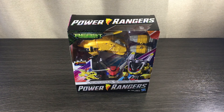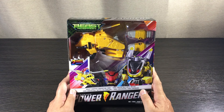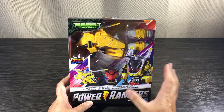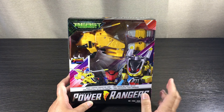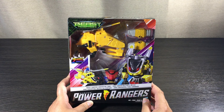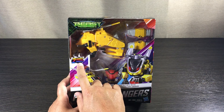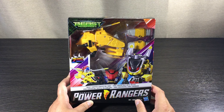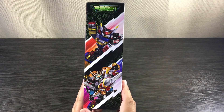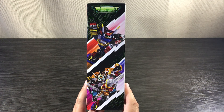First thing on the list: packaging. Let's have a look at the front of the box. Just like the last two morphers we looked at, it looks pretty much the same — just a different robot. The overall look of the box is exactly the same, which I like. The last two morphers were triple converting; this one here only has two modes, just like a Transformer. On the sides and back we have some artwork — at the top, Beast X Megazord, and at the bottom, Ultra Zord. Really cool.